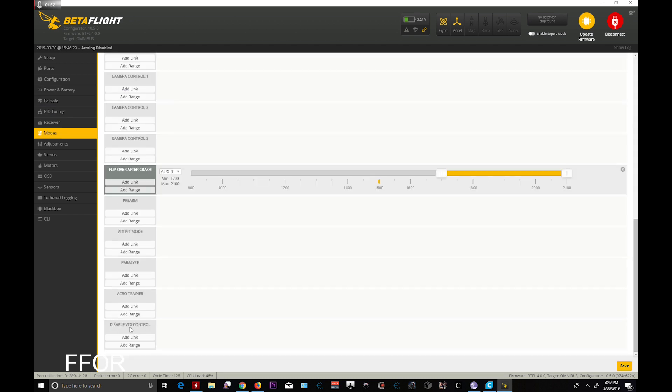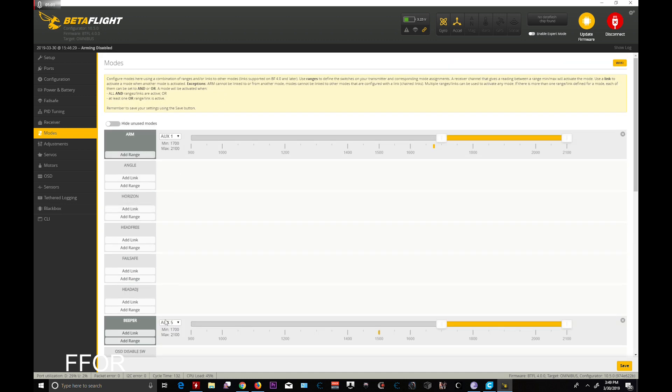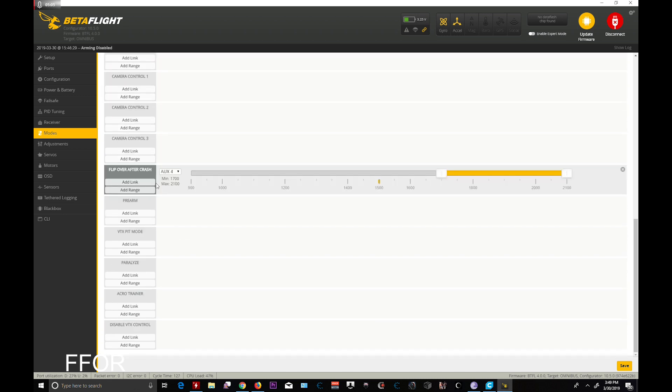Modes: you do not get Launch Control, so that part's kind of sad. You do keep Acro Trainer, Turtle Mode, Angle, Horizon, Beeper, Failsafe, Head Adjust — all these are normal. Just make sure they work.